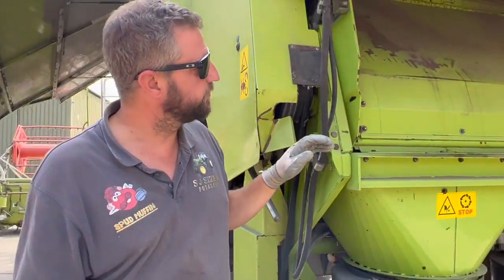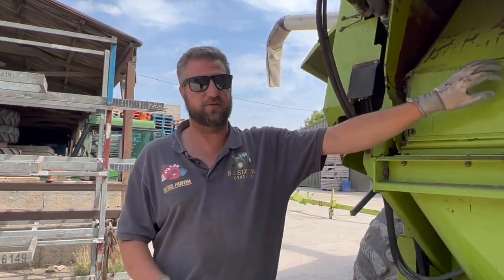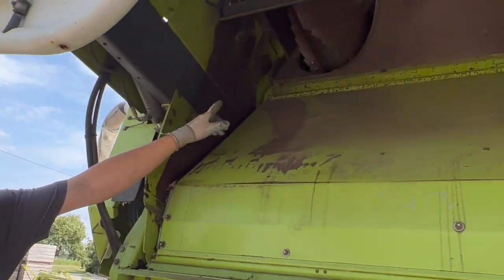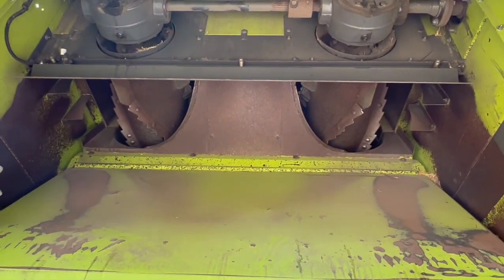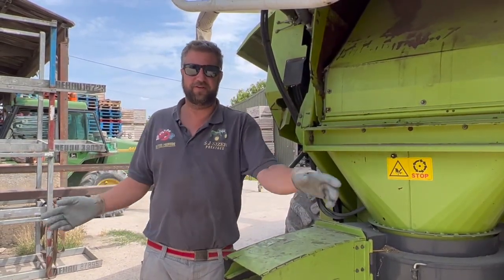You've got a massive straw chopper inside here if you want to chop the straw. But we like the straw, so the straw just comes out the back of the rotors. When you've got the straw chopper involved you need to spread the straw over the whole 25-foot cut, and that's what they do.